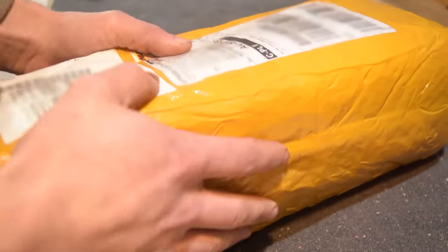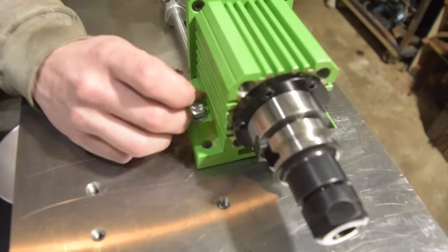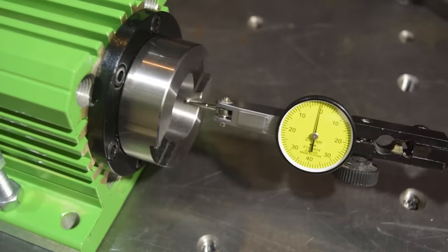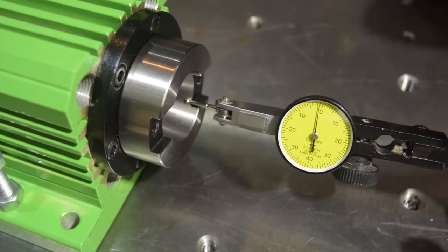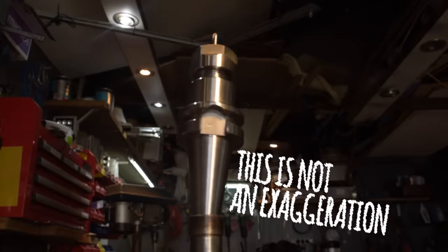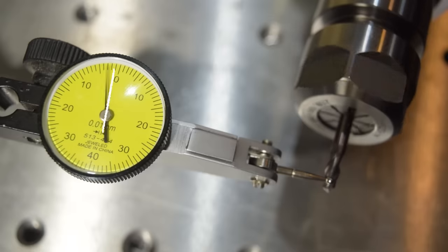Let's get this out of the way. When it arrived, this spindle sucked. Not only did it suck, it really sucked. Take a look at this. What you're seeing here is 30 microns of runout in the spindle taper. And if that was as bad as it got, I might be able to live with it. But as soon as we install a tool holder, that number jumps up to a tenth of a millimeter. That is more than enough to break tools, ruin parts and bring a grown man to tears. This is the result of the spindle taper not being parallel with its axis of rotation. By the time you put a cheap collet and a tool into the mix, things get wacky.